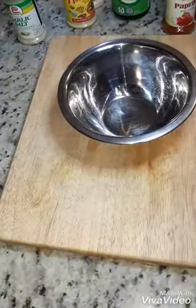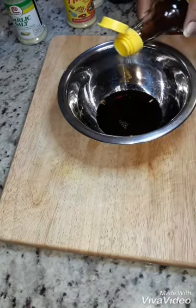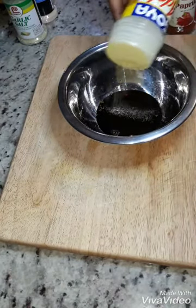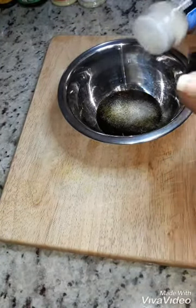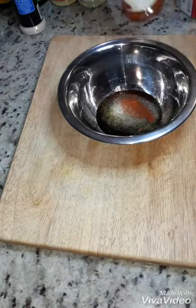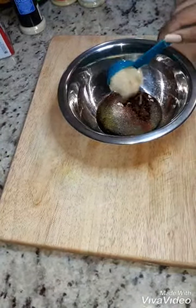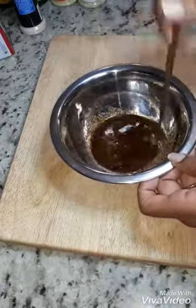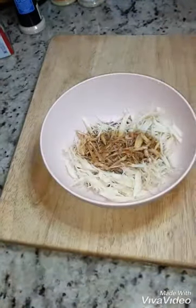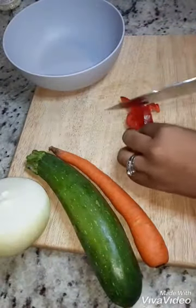Now we're gonna go ahead and make our marinade, which is soy sauce and some sesame seed oil, then some spices — onion powder, paprika, and some pepper. Also gonna add some brown sugar because you want just a little bit of sweetness to this. Go ahead and mix up that marinade, pour it over your shredded mushrooms, and throw that in the fridge to marinate for about 15-20 minutes.